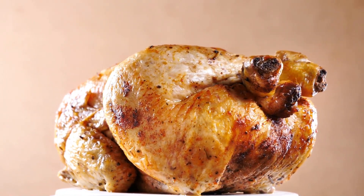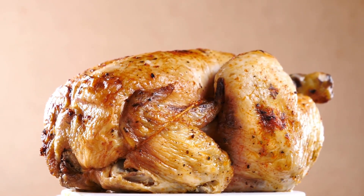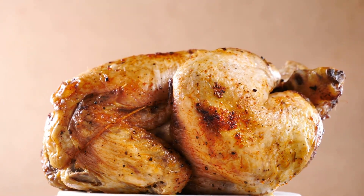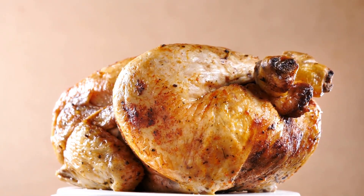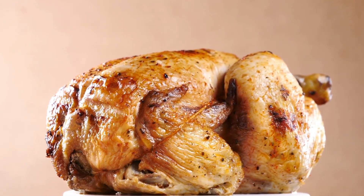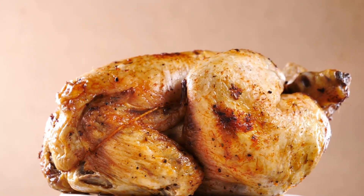Should I make holes in the pie crust's bottom? We do not advise poking holes. When the filling and crust are going to be cooked together, you shouldn't poke any holes in the bottom of the pastry crust. Can I make my own crust? You can absolutely use a homemade crust. Use this simple pie crust recipe to make your own.